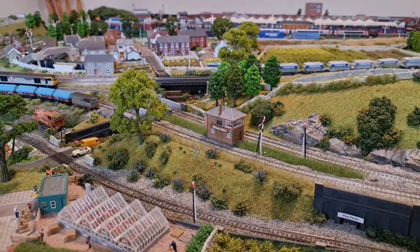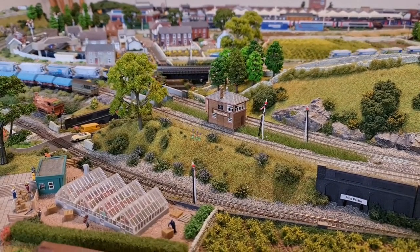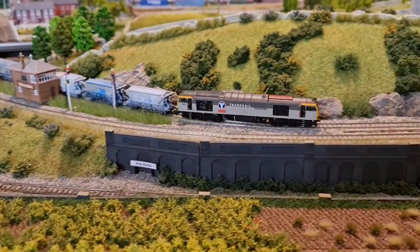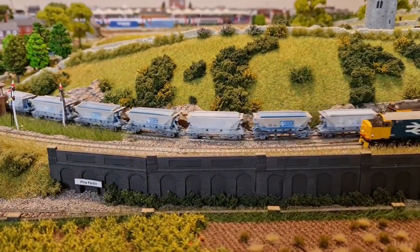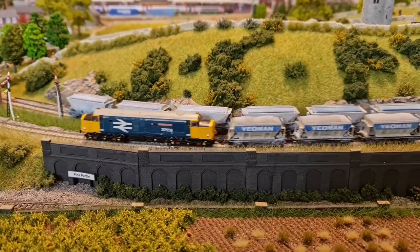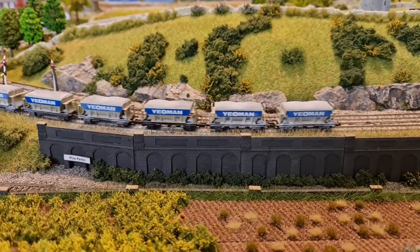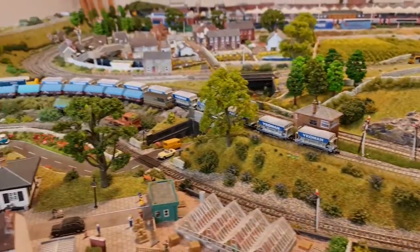Hello and welcome back to Piddle in the Marsh. Just a quick update because I've had a go at doing some weathering with some Humbrol white powders. As you can see, the China Clay hoppers have been done and so have the Yeoman ones.